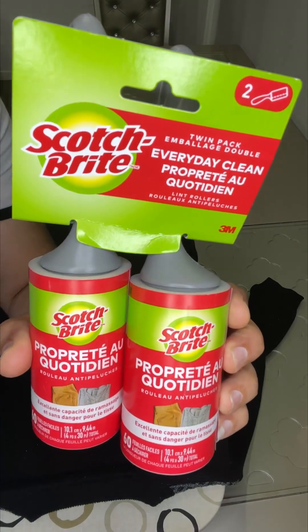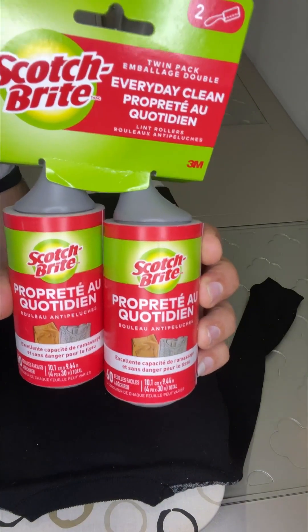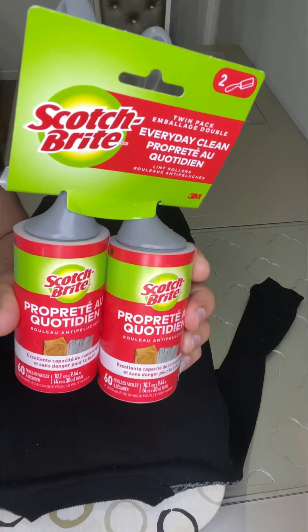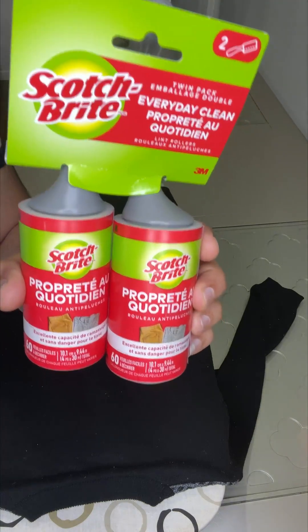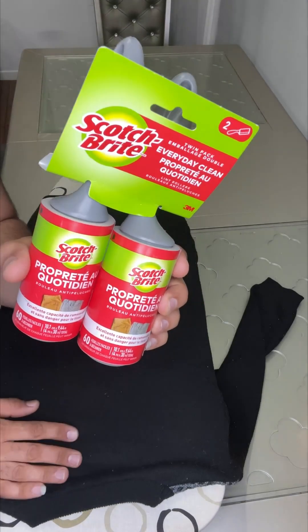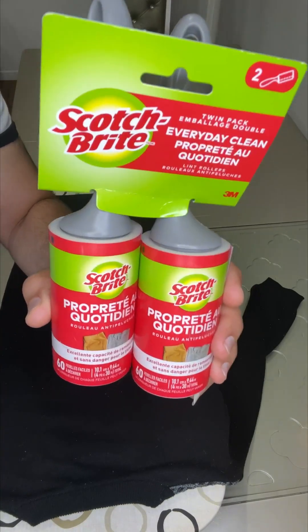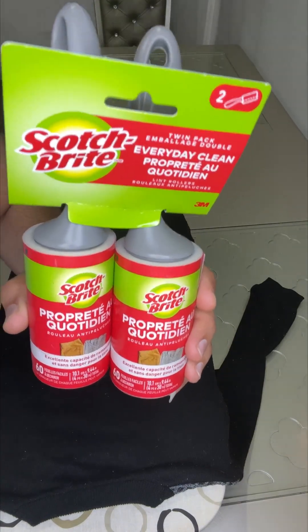Hi everyone, hope you are doing well. Today I want to share my experience with the Scotch-Brite lint roller value pack, which is great on pets and hair. It will pick up fur, lint, fuzz, hair, and debris for a clean look on clothing, furniture, fabrics, or anything like that.